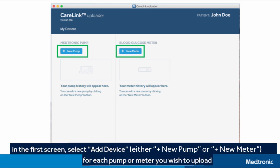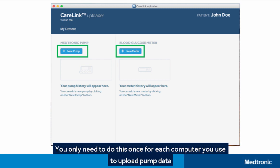On the first screen, select Add Device for each pump or meter you wish to upload. You only need to do this once for each computer you use to upload pump data.